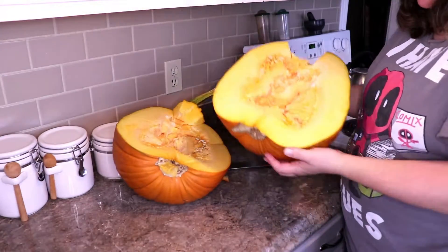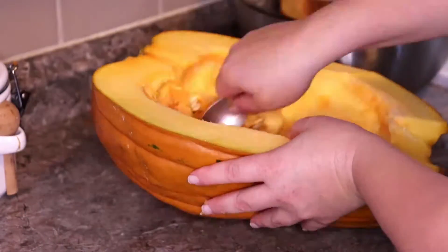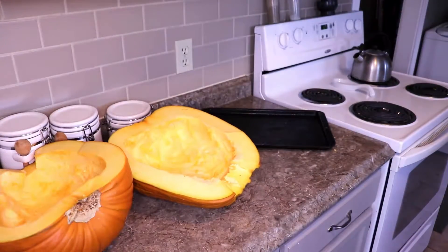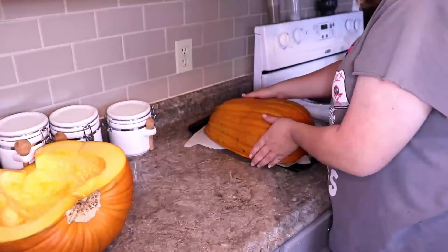We started off good. We got a local pumpkin from a local farmer, we cut her up, and we scooped out all those seeds so we could make roasted pumpkin seeds. Then I put them both open side down on a baking tray.